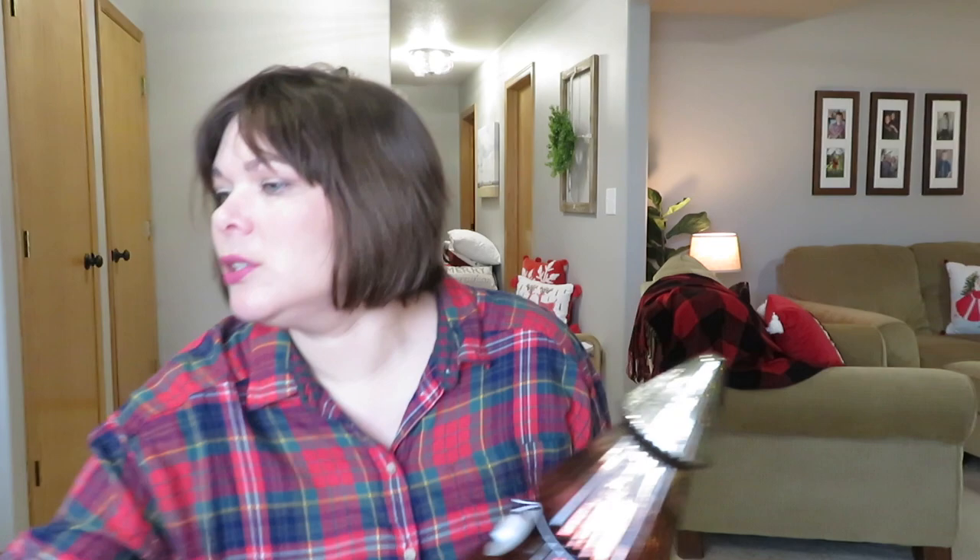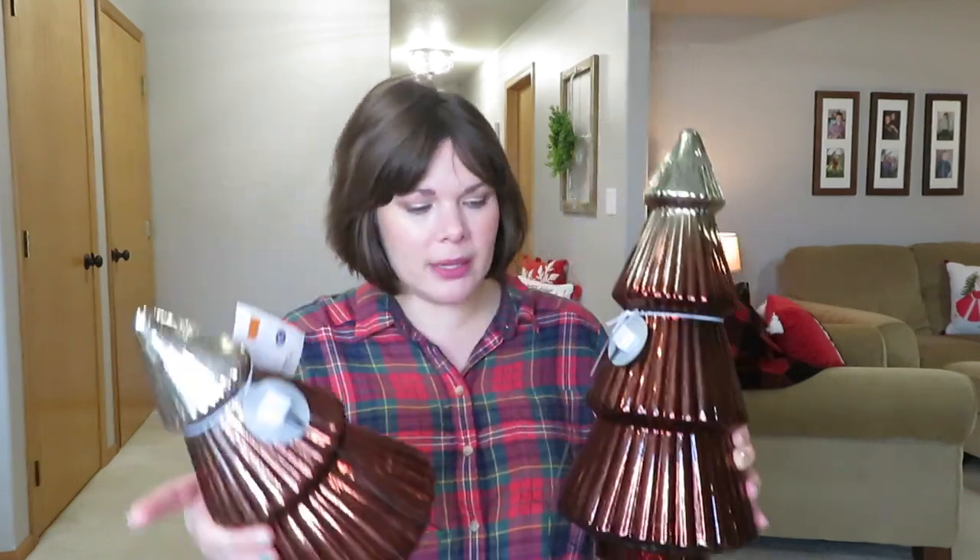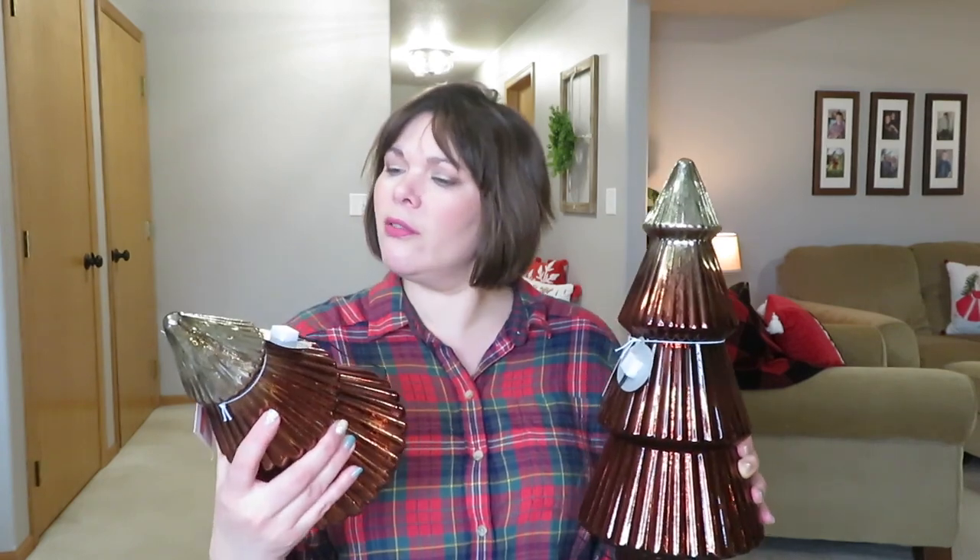The Wonder Shop put out three different mercury glass trees this year — gold, silver, and bronze or copper. Two different sizes: one's $20, one's $15. These have a timer on them — first time I've ever seen one of these light-up trees from the Wonder Shop with a timer. It's your standard timer: six hours on, 18 hours off. I really wished they had green ones, but the at-home store had green ones without a timer. Timers are perfect for me because I forget to turn things on and off.